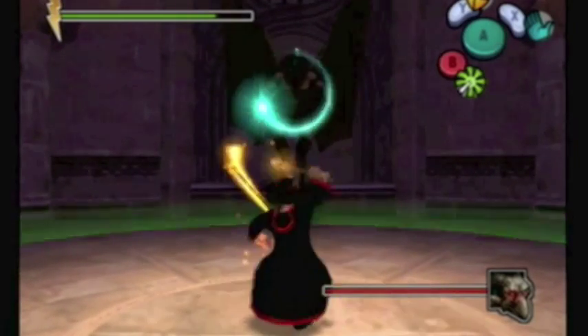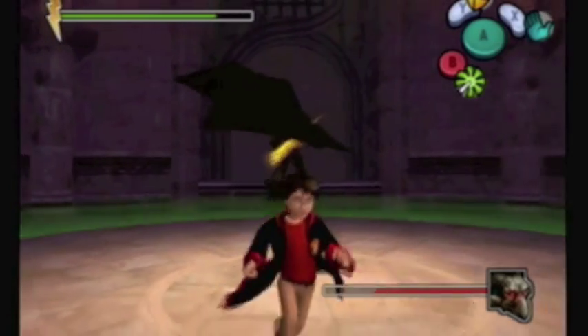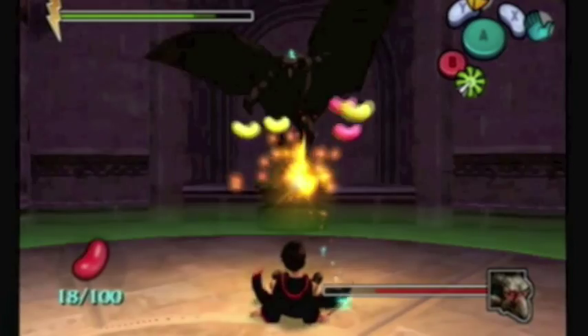So Expelliarmus is used to shoot back this guy's spell. You just take it out at the right time and then send it back. You have about three seconds of that shield time. If you hold down any longer than that, he'll overload and Harry will fall over, making a really easy target.